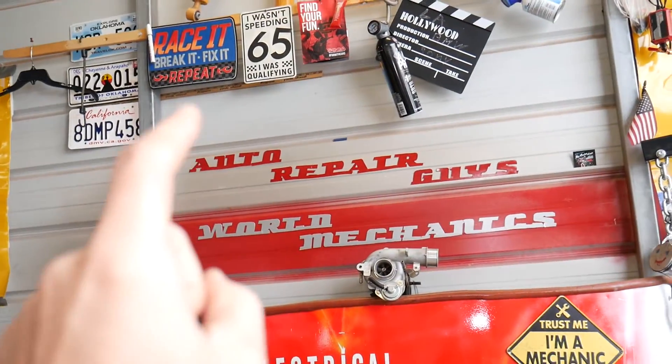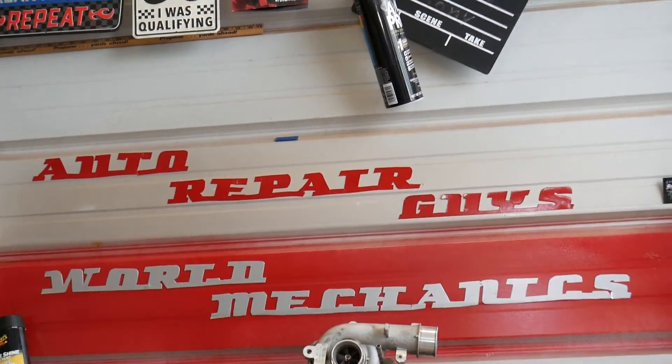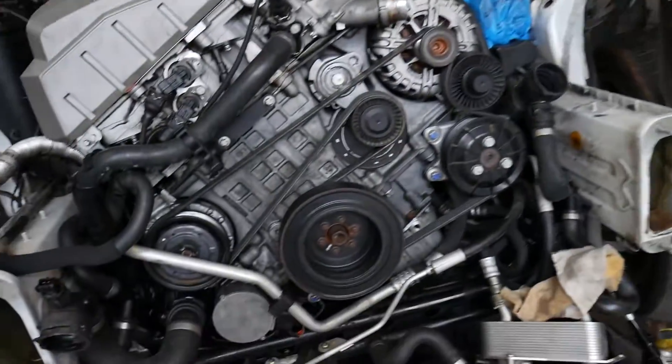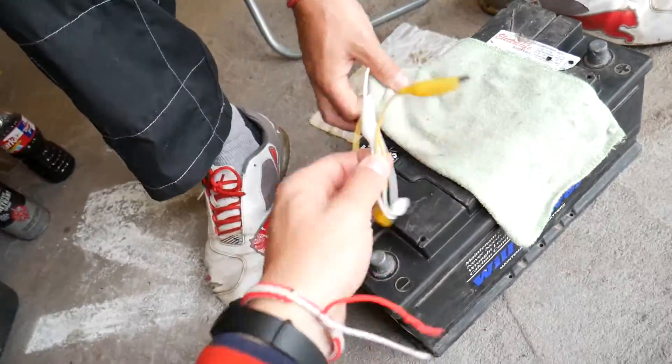Let me introduce our main channel, Auto Repair Guys. We have helped more than 69 million people, so check it out — we have information that can save you thousands of dollars on future repairs. Now, what we'll need: a car battery and two alligator clips — those are very important, and we'll explain why.